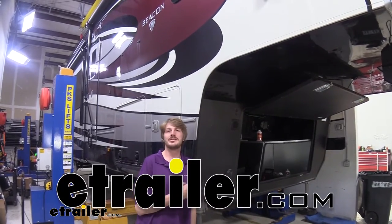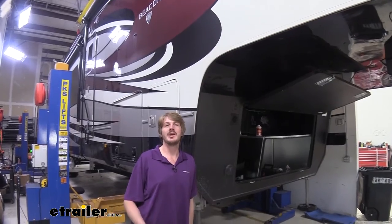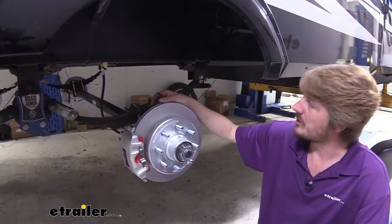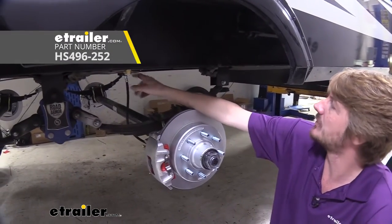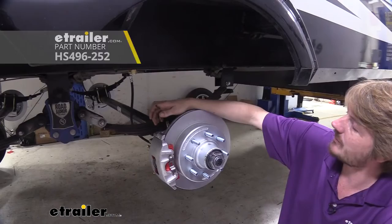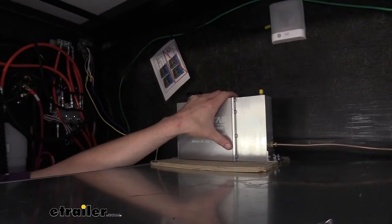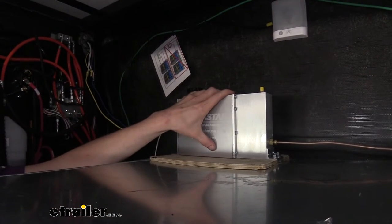Hi there, fifth wheel owners. Today, in your 2021 Vanleigh Beacon, we're going to be looking at and showing you how to install Hydrostar's disc brake actuator. Along with this actuator, we're going to be using Hydrostar's line kit with flexible lines and hard lines to reach our actuator, and Kodiak's disc brake conversion kit. This is what our actuator looks like when it's installed — it can mount anywhere inside our front compartment.